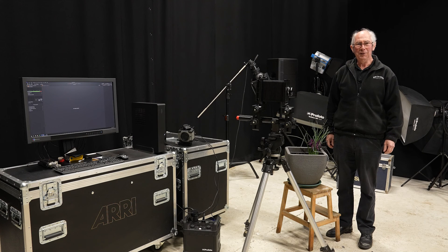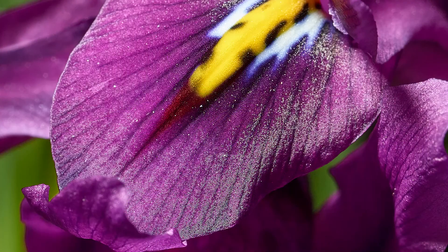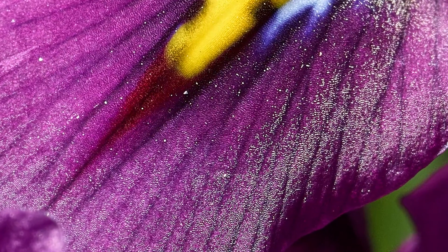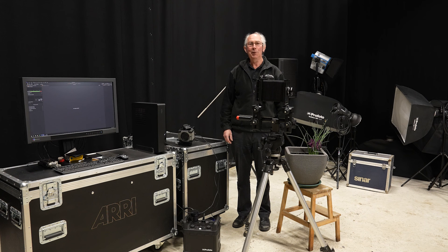Hello and welcome to my studio. In this video I'm going to show you how I made this picture. This was captured with homemade macro equipment. The stunning result is testament to the quality of old photographic equipment combined with digital capture techniques. And in this video I'm going to show you exactly how I did it.